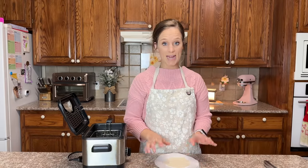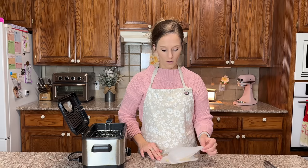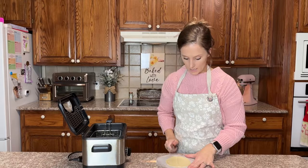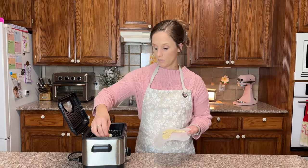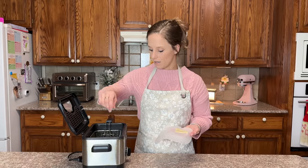We have made the tortillas — it made eight. I'm going to peel off the top layer, then take a knife and cut them into triangles. Now I'm simply going to put them in 350-degree oil. Ooh, that was hot!